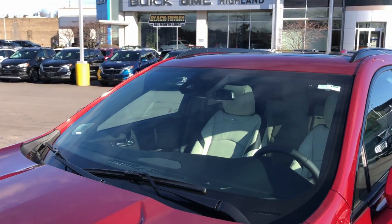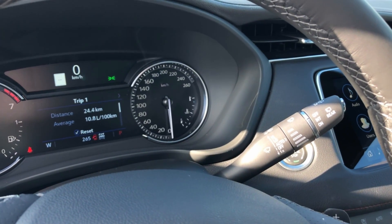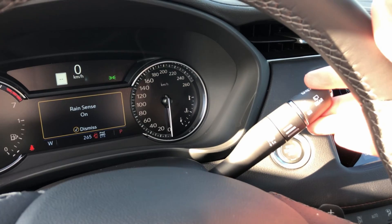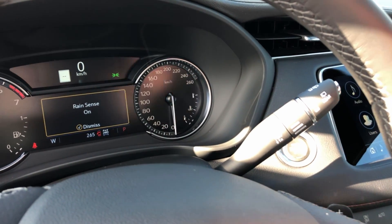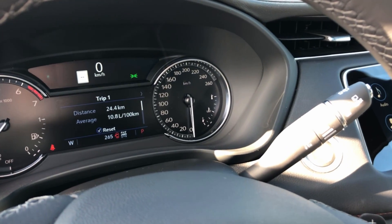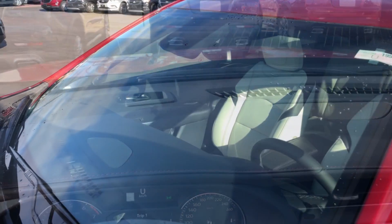As we demonstrate how this technology comes to be — as we're inside this XT4, to enable rain sense wipers all you have to do is move the entire stalk up just one selector. You can see on the driver information panel that it now turns on the system and it is active for whenever you need.